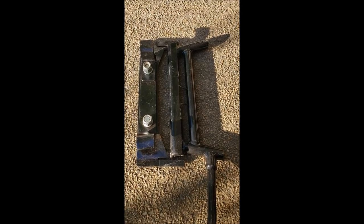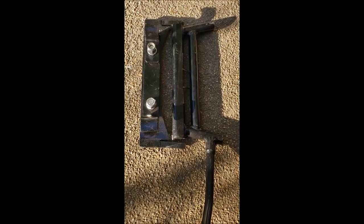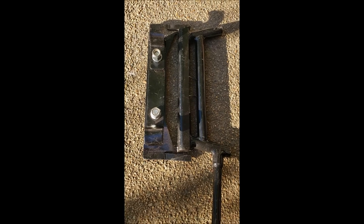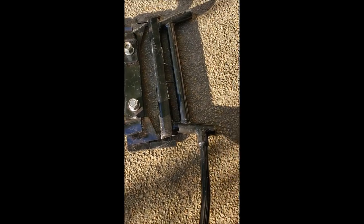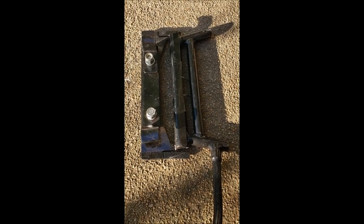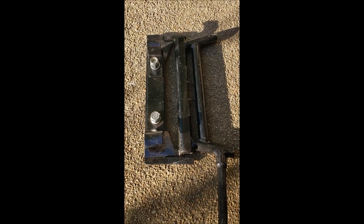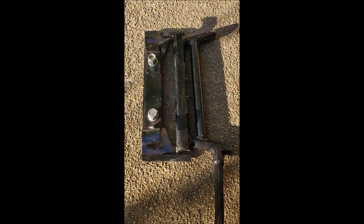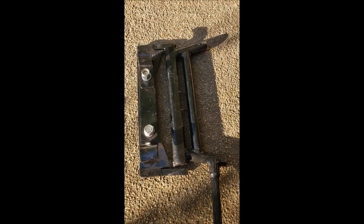As everybody might remember from my video on doing my center stand, I bought two donor manual center stands designed for Harley. I figured I'd modify them and make one work for the Road Star. This is the one I made after fabricating new brackets, cutting the legs, and relocating the handle. The other day when I had it out of the garage for the first time, I decided to do a test — sitting on the center stand for several hours, getting on and off under full weight at a slight angle.